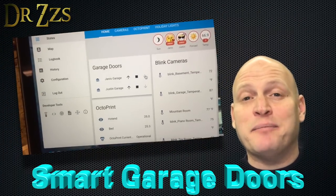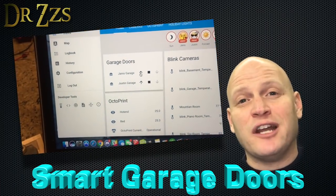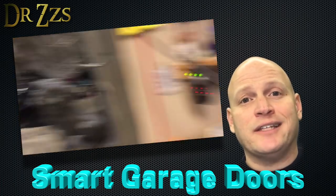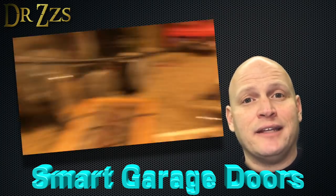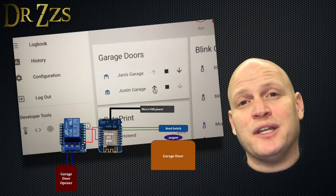One of the first things I automated in my home was the garage doors. It makes a lot of sense to automate the garage doors because there's a lot of cool and useful things you can do with them, like set a timer to check on them at night and make sure they're closed. I did a video about automating your garage doors already using a D1 mini and a relay shield, but this is a good way to demonstrate what the Sonoff SV can do. So here's another solution.